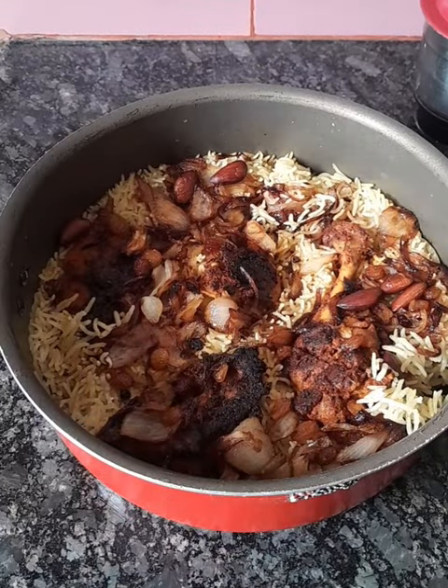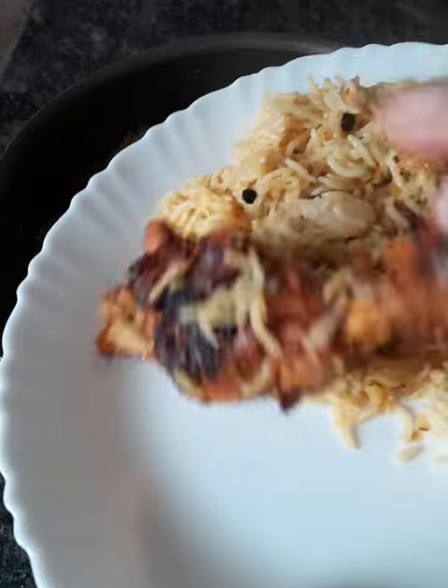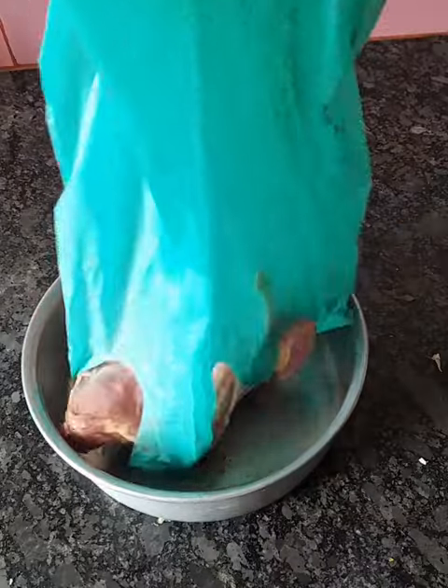It's very simple to make mandi biryani. You can see how we're going to make the mandi biryani.